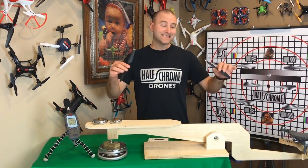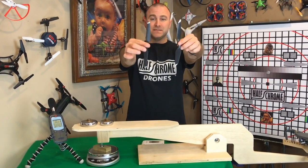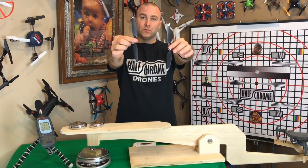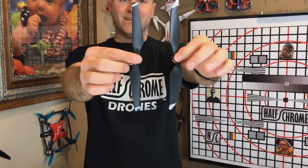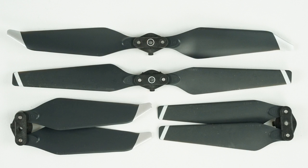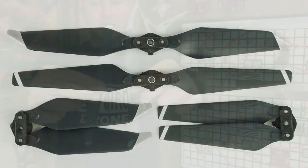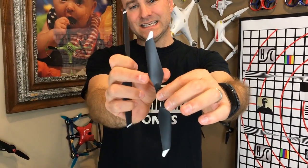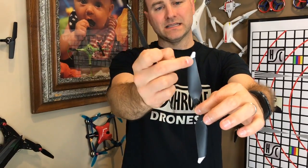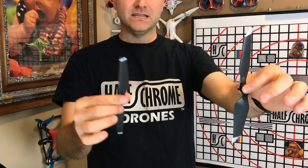Today we're going to test the Mavic propellers. We've got the old original propeller and the new one that comes on the Platinum. You can see they are different — the new Platinum one has platinum tips, while the old one has a blunt-style nose. The new one is a little wider and has this flared edge.